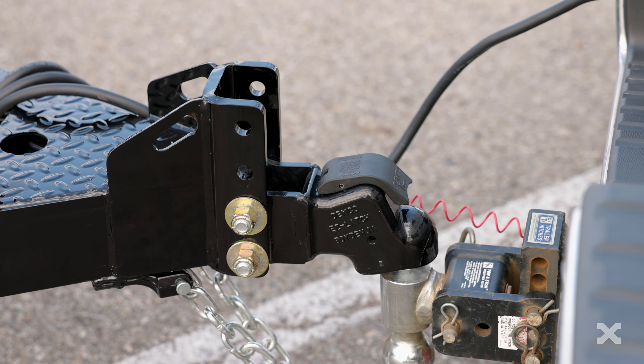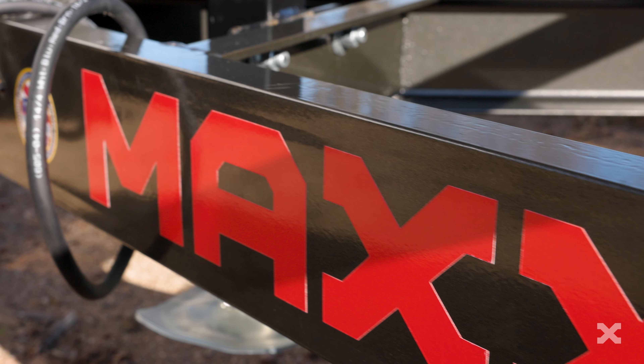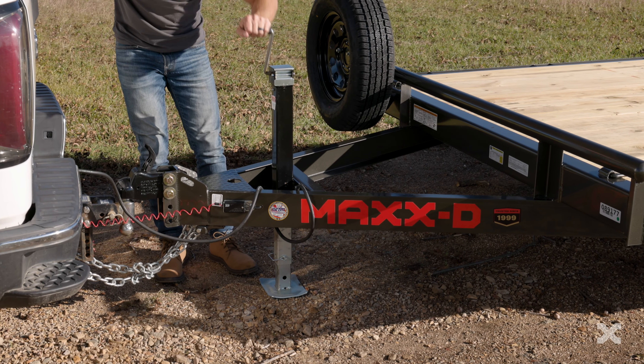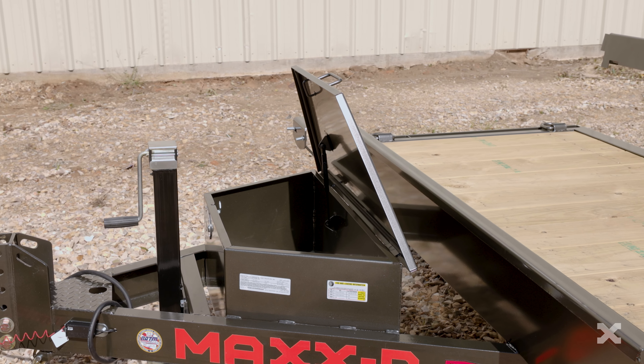Up front, the C4X has a 2 inch Demco Easy Latch Adjustable Coupler mounted to a 5 inch channel tongue and frame. A 7k drop leg jack raises and lowers the front of the trailer, and you can also add a toolbox inside the tongue of the trailer for storage.